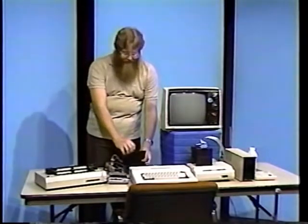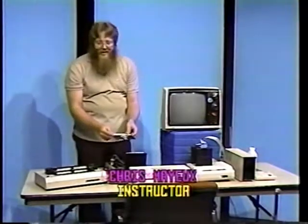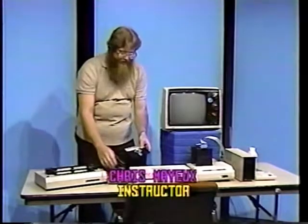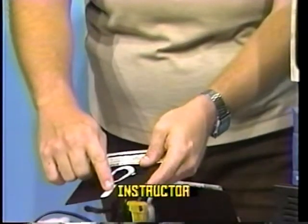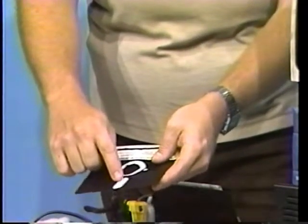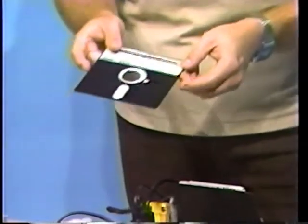Next, we'll be cleaning the disk drive. Using a disc cleaning kit similar to this one should be sufficient. Take some of the same alcohol you used for cleaning the recorder and place some in the disc cleaning area.